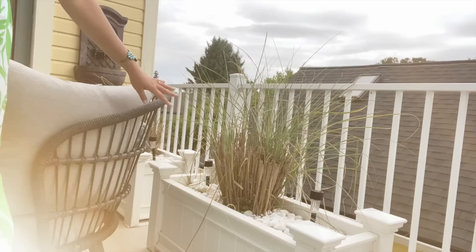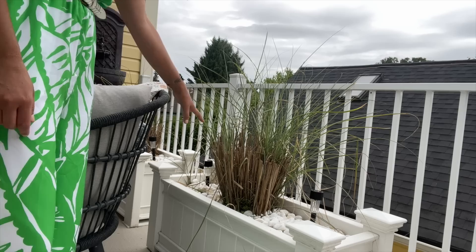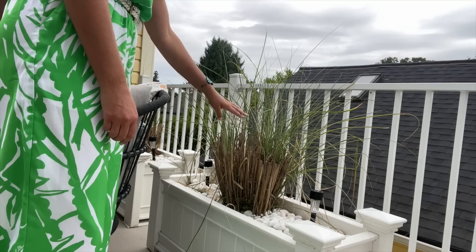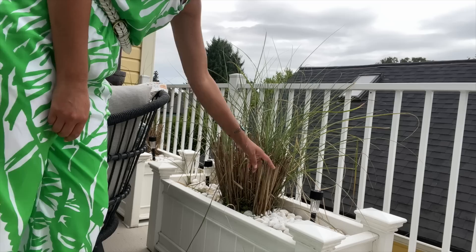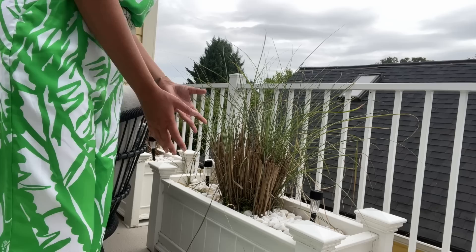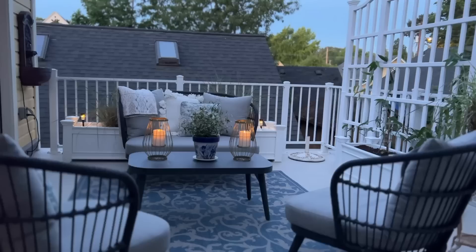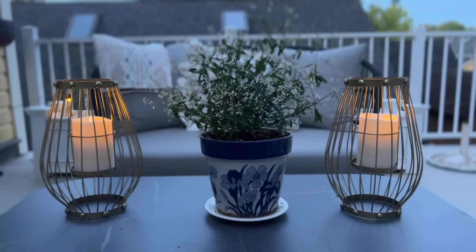Behind the couch I have more of the Vita Vinyl planters — I think these ones are about three or four years old. I feel a bit embarrassed showing you this grass right now because normally it's really pretty, but this is a drought-resistant waterfall grass and it kind of struggled this year because we had to move it so many times and I couldn't water it regularly. The planters got really heavy so I just gave them enough water to sustain life. I need to get in here and prune some of the dead out so the newer fronds can come in — normally these are really full and go over the top of the railings.